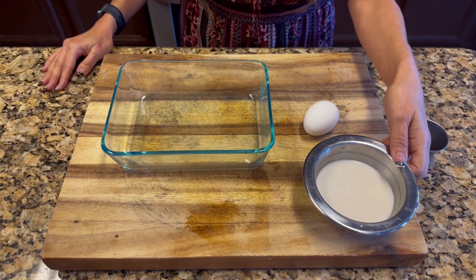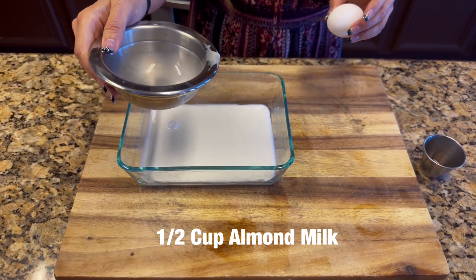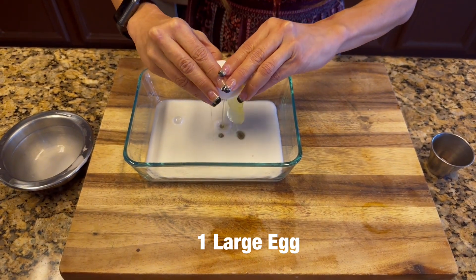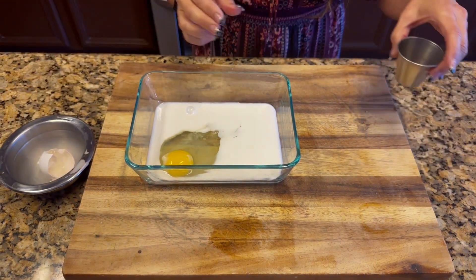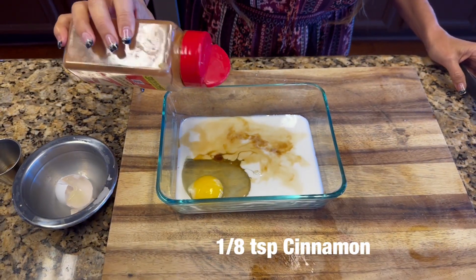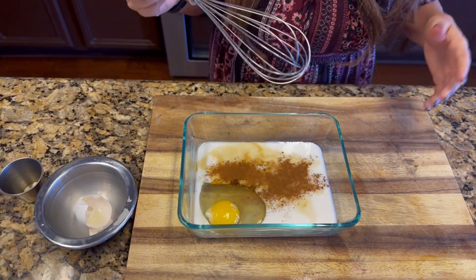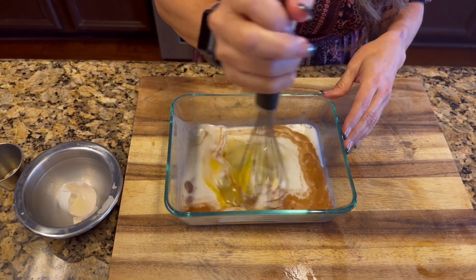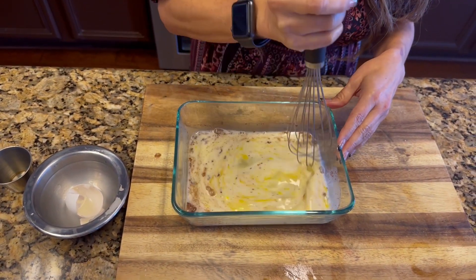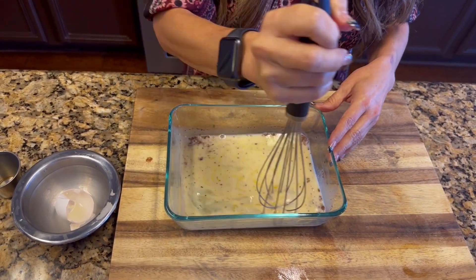Now that the bread is out, we're going to start with our milk mixture that we'll pour the bread into. It is one half cup of almond milk, one large egg, half a tablespoon of vanilla extract, and a teaspoon of cinnamon — I like a lot of cinnamon, you don't have to use that much. The recipe calls for one eighth but I put a little bit more; that is entirely up to you. Here is my mixture — give it a good mix and it's ready.